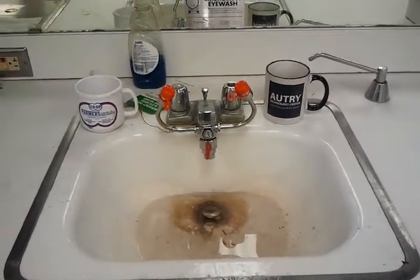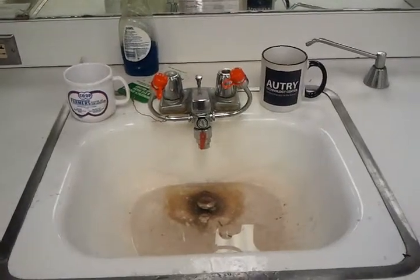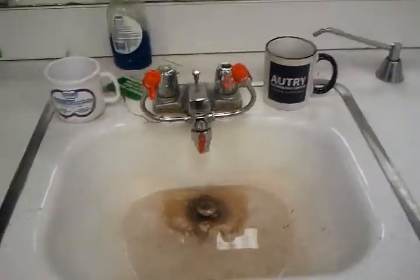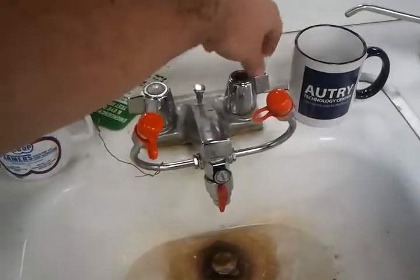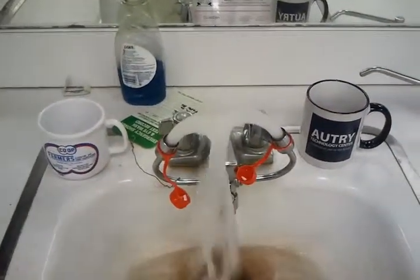Next to the first aid kit there is my sink, which includes an eyewash station. If the water is running, there's a knob right in the front that says 'pull' — you pull it and it starts the eyewash.